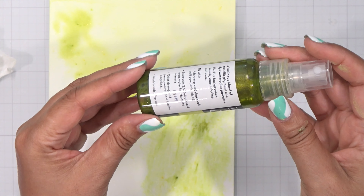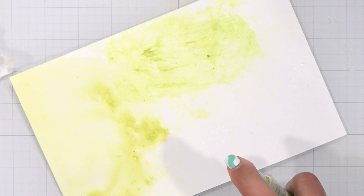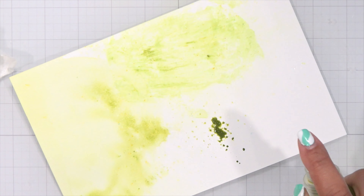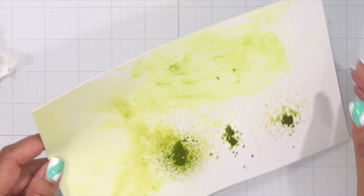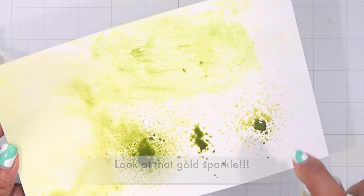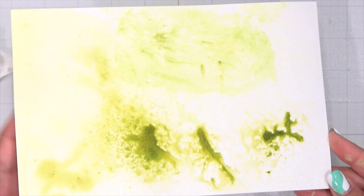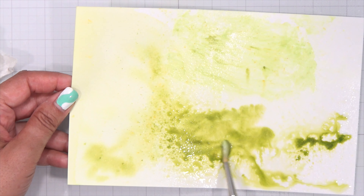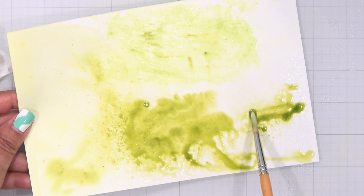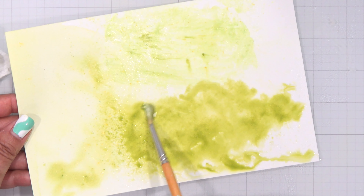Now let's go ahead and start using these as sprays. The bottle says to fill it up to three-fourths full and add more water for changing intensity. I like my intensity really strong, so I'm just going to add a little bit of water. Now the magic starts when I start shaking — watch this! I'm going to shake and look at that gorgeous green. We went from that pale, soft green to this vibrant spring green, shaking until I get all of the powder incorporated from the bottom of the container.